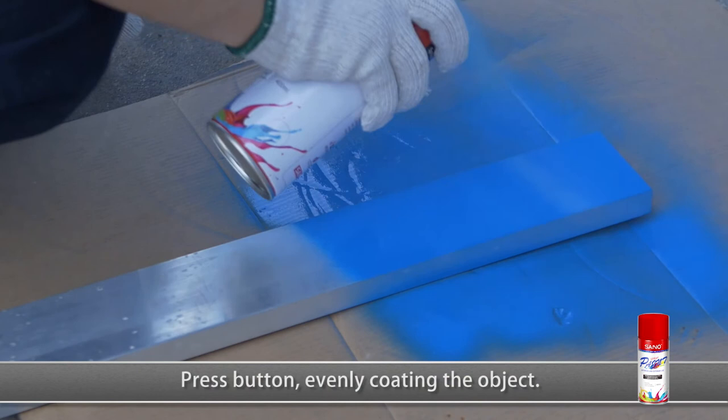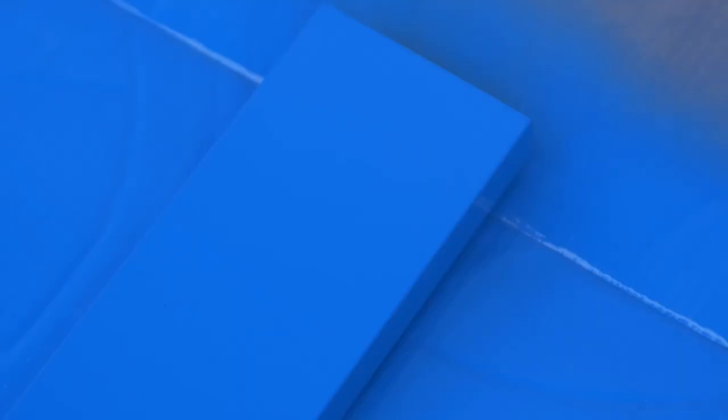Press the button evenly, coating the object. Spray a thin coat every three minutes, which makes the effect better than finishing in one time. Continue finishing until the paint film is smooth and even. Outstanding weather resistance and adhesion, rich vibrant colors.